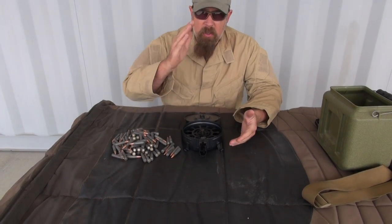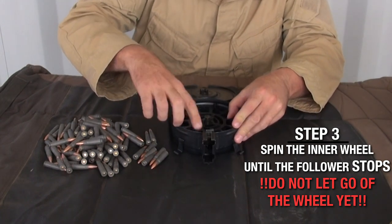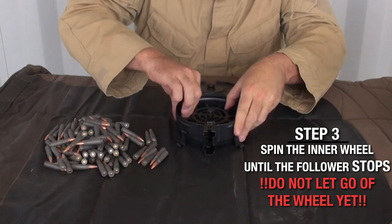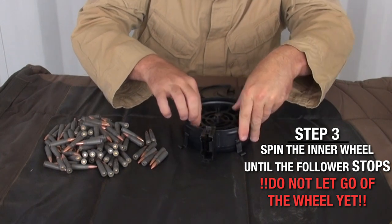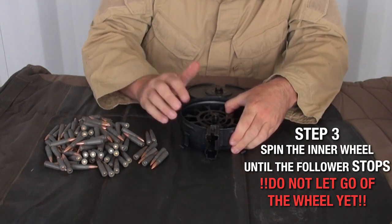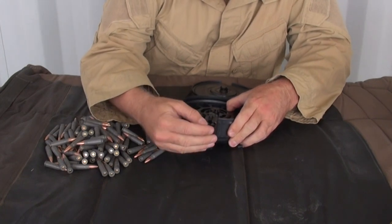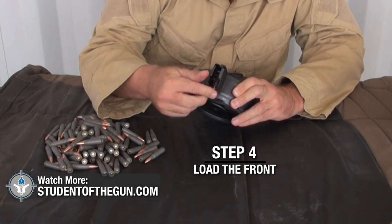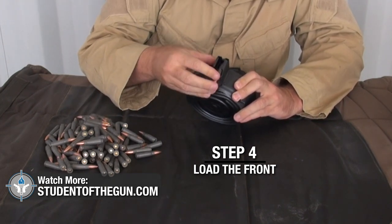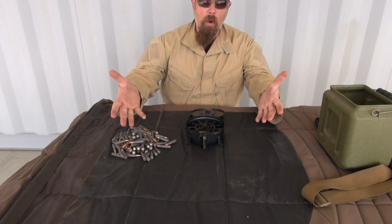If a Russian private can figure out how to do this, you can too. Take the inside and spin it — rotate it all the way until the follower stops. Now if you just let go it's going to spring back and could hurt you, so drop about five rounds right up in the front. Once you get five rounds in, you can let go and that will hold it and keep it from coming back around.